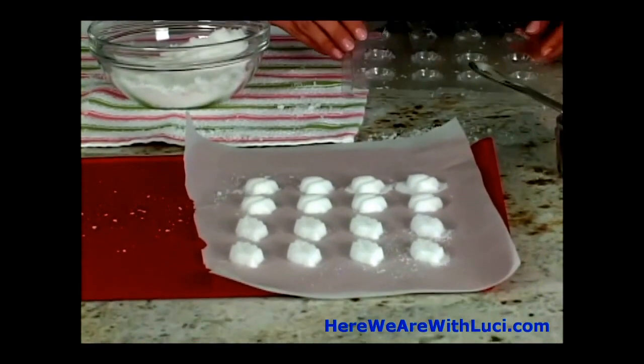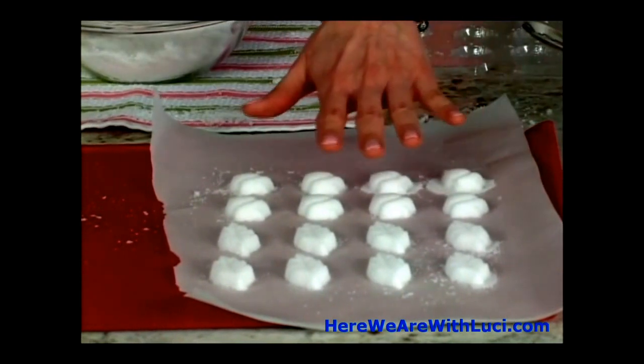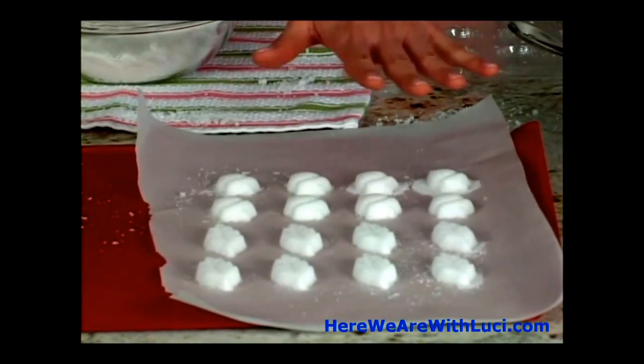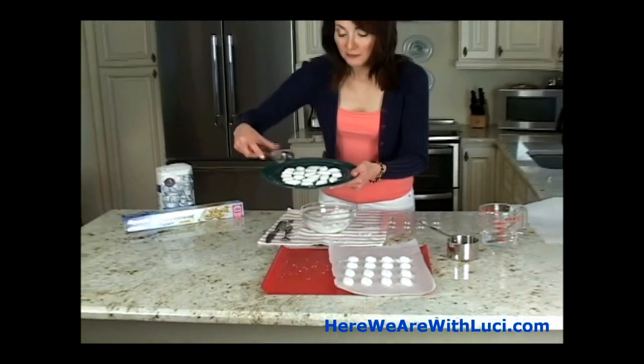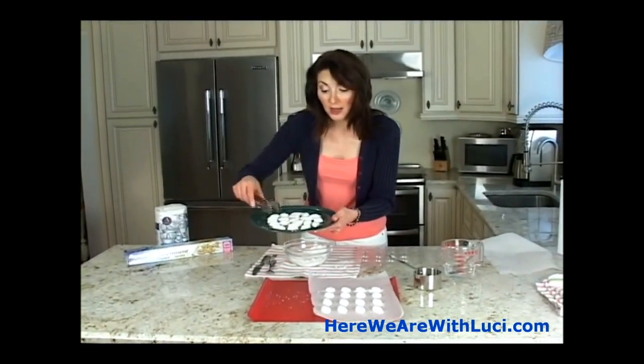They are looking really really good! This is key: they must stay out overnight — 24 hours. They are hard as a rock after that. What you get is a nice, really firm shape that you can pick up with tongs, and that's how I like to serve it because I think they're so pretty.